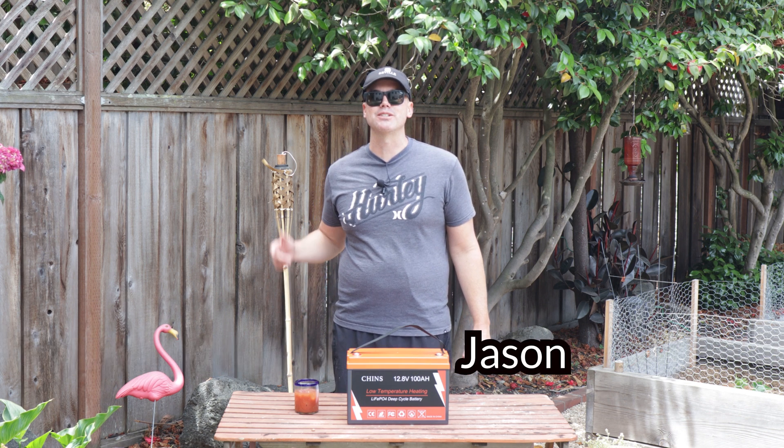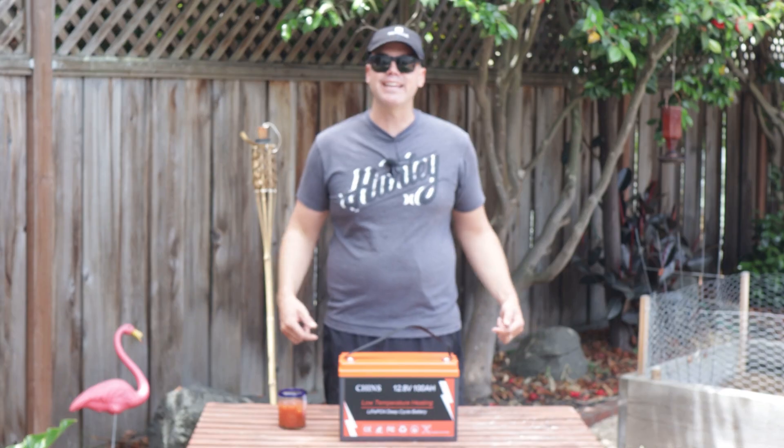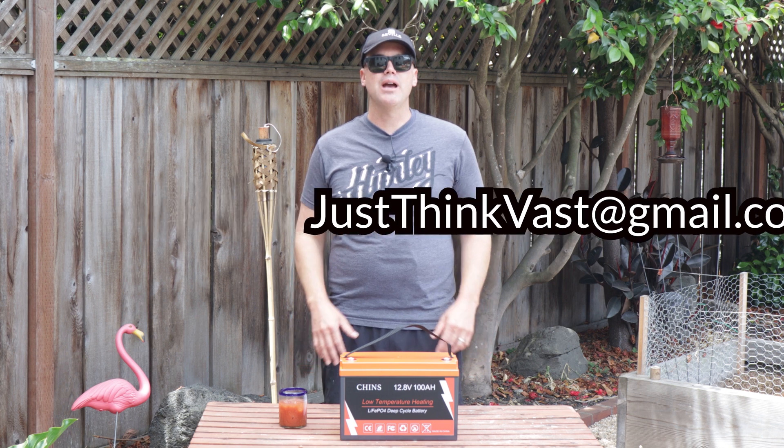What's up everybody, welcome back to the channel. Jason here from JTV Life. I'd like to give a special shout out to all my new subscribers — we just cracked the 100 mark, and that is freaking awesome. I'm glad y'all are enjoying the content. Please don't forget to keep those thumbs ups coming if you like it, and hit me up — my email is justthinkvast@gmail.com if you have any content ideas, reviews, or how-tos you'd like to see.